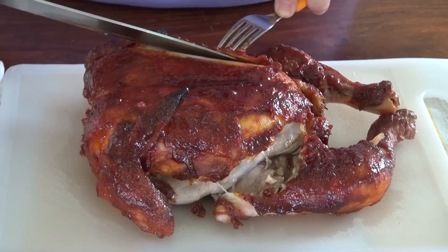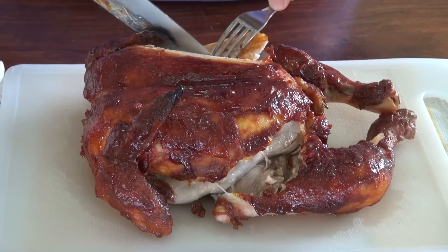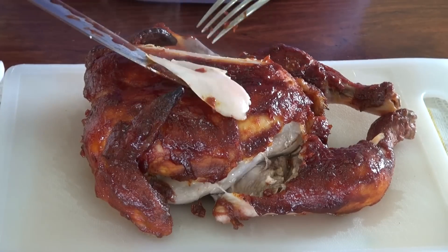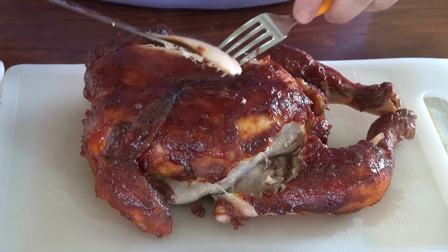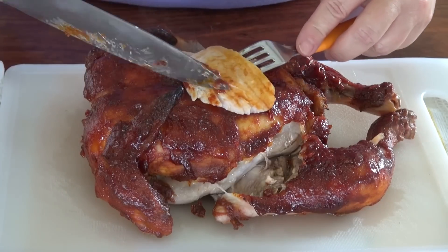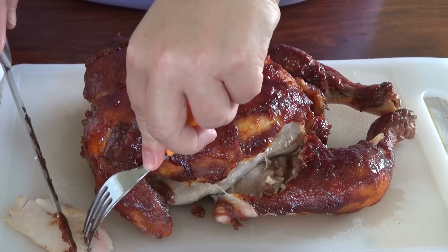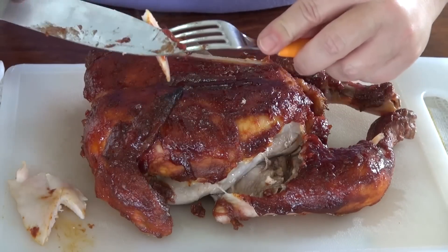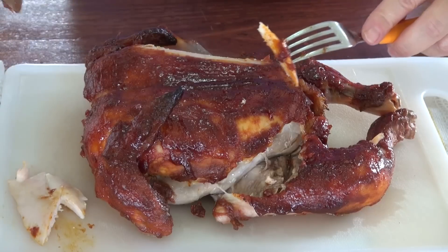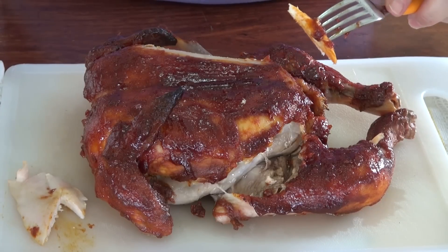I'm going to cut this so we can taste it. This meat is so moist — just check out how moist this meat is. It didn't dry and it's just perfect. Put some of that sauce on there. Of course you can serve this with extra barbecue sauce, which is what I'm going to do, so everybody can put more if they want.